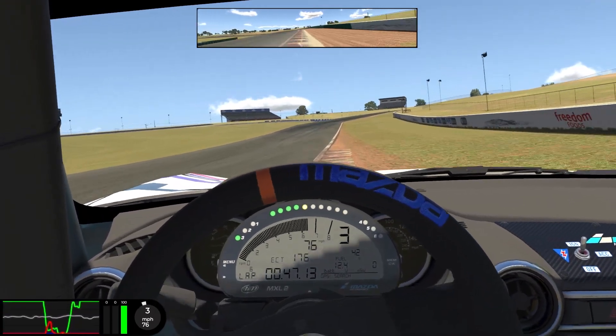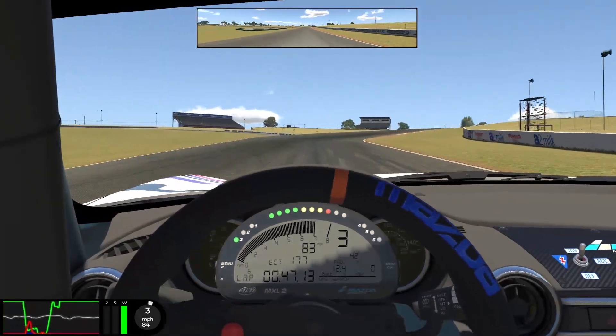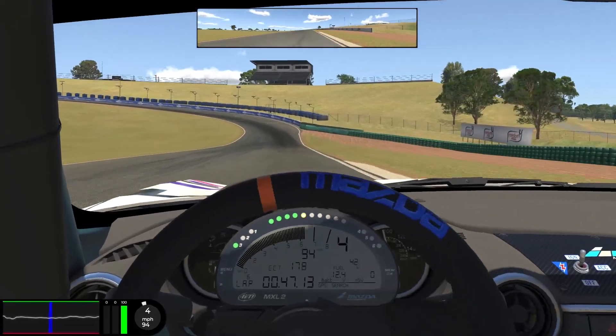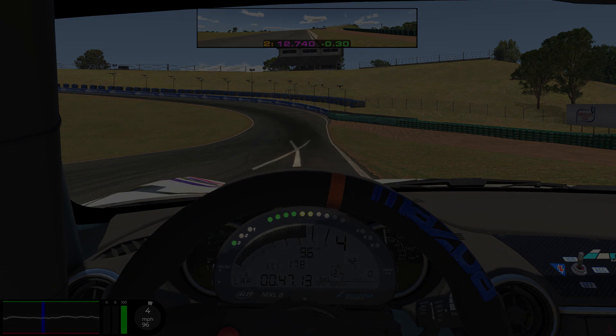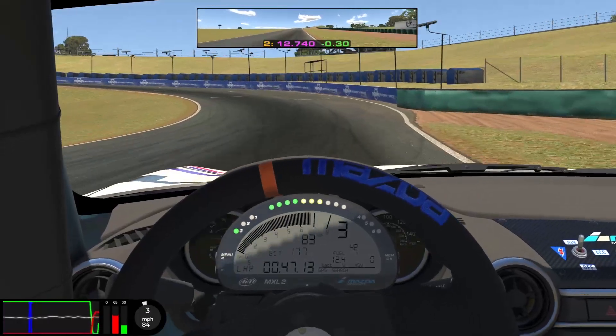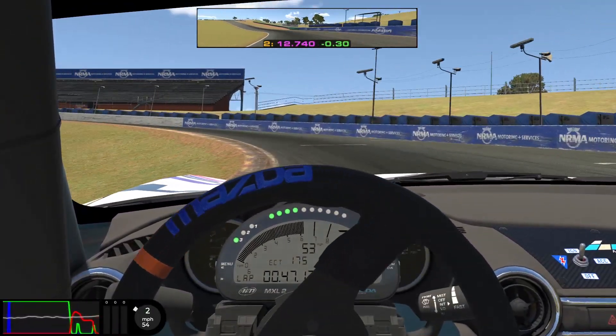Once again, using all of the track on exit and we've got a quick right-left, which is very very easy flat out. Then we're very quickly into the last turn. The braking point — X marks the spot for me. These tire marks create the X, that's where we brake. Initially we're going to be braking fairly hard, then as we get closer to the curb on the inside we begin to ease off the brakes a little bit. Not too much trail braking in here — instead I opt to just coast.